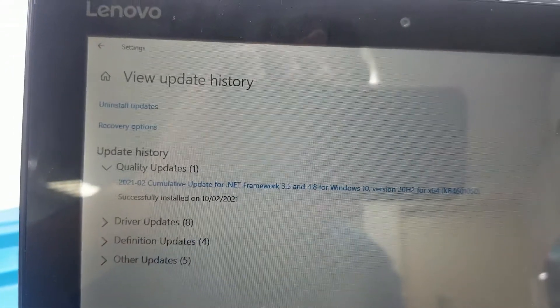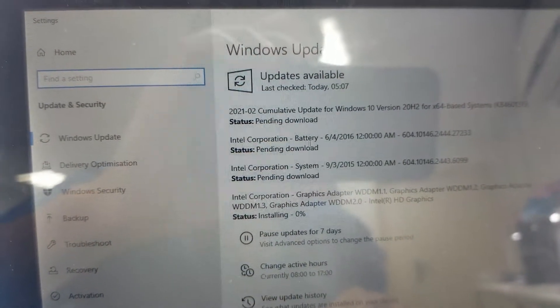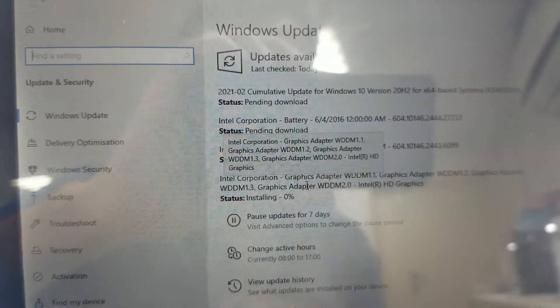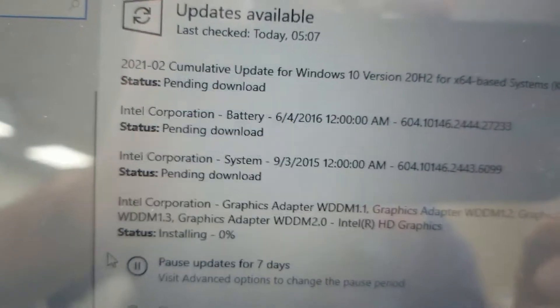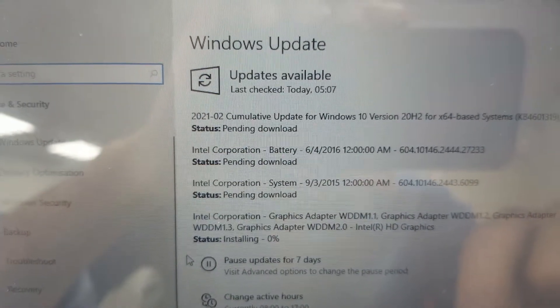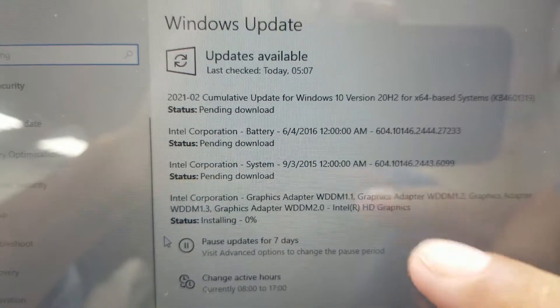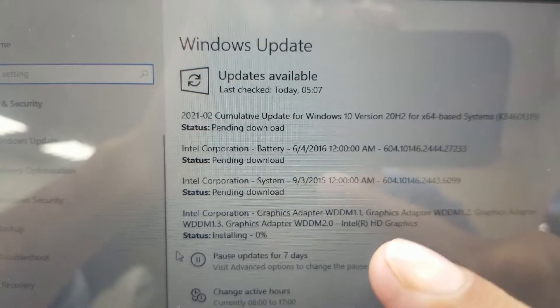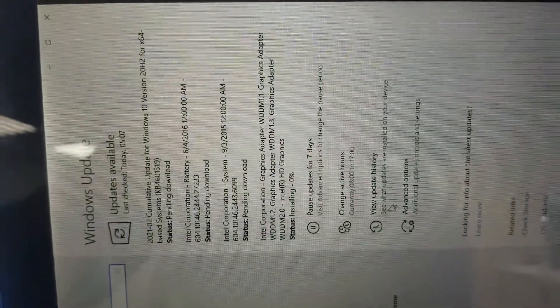You can see here still the Intel Corporation — this is the battery driver. There is still the graphic driver and the battery driver installing. We have to wait; it depends on internet speed. It is not showing here on the screen but in the background it is downloading and installing the drivers. The Intel Corporation System is still pending, and the Intel Corporation battery driver is also pending download. Now it is installing the graphic driver.